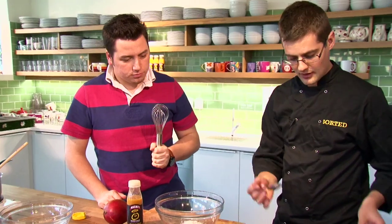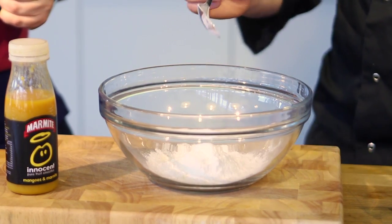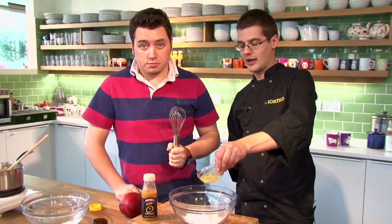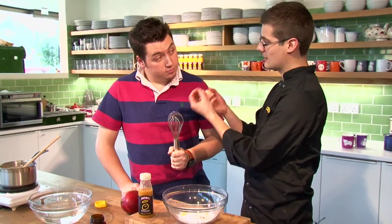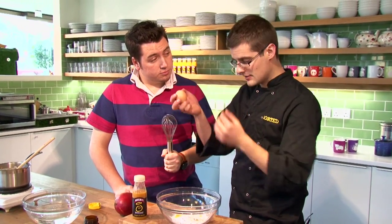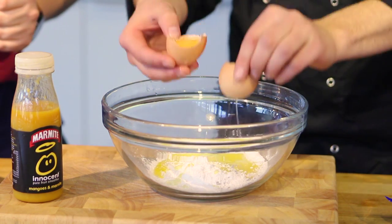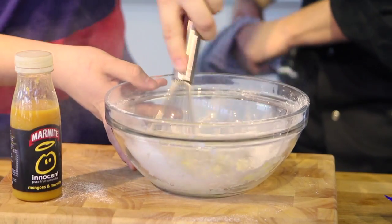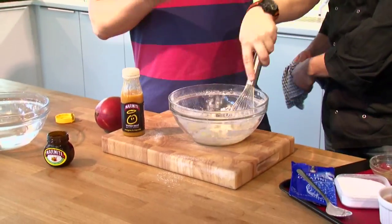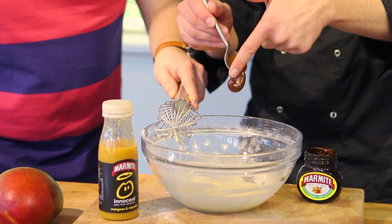One heaped tablespoon of plain flour, two heaped tablespoons of icing sugar, twenty grams - about a small knob of butter, just melted. And the bit that makes this great - when it comes out of the oven you can actually mould it into shapes - is egg white. Put the whole thing together and whisk. That's a very basic twirl mix. Now we need just under a teaspoon of marmite - that's the sticky stuff - and whisk that in there.